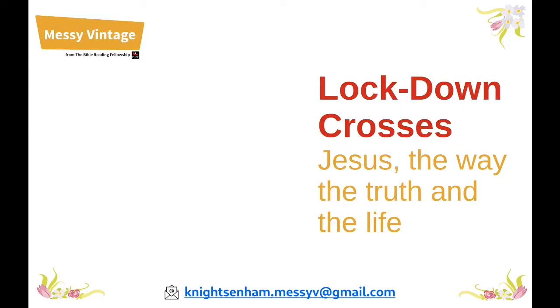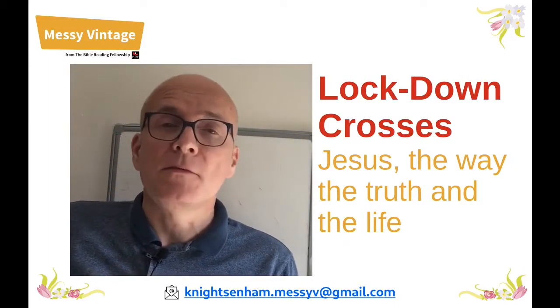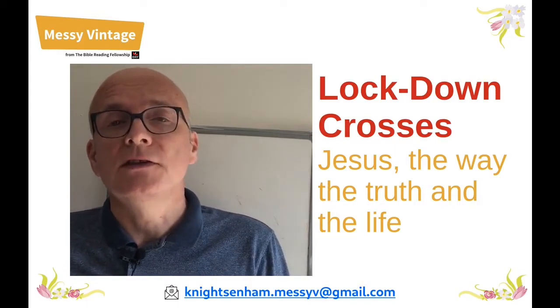God bless you. Over to Colin. Good morning — or perhaps a good afternoon or evening, or even perhaps good tomorrow. My name is Colin and I'd like to welcome you to our Messy Vintage service.